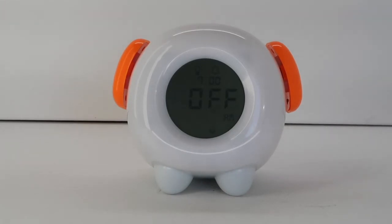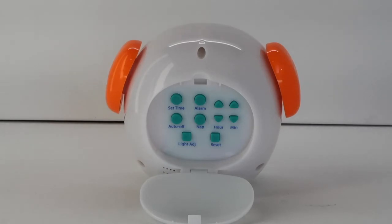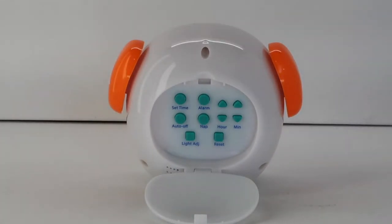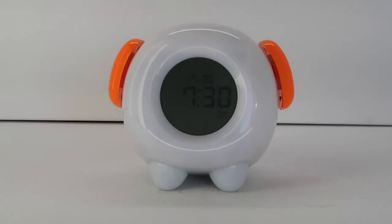Your OK to come out of bed alarm light is now set. If you do not want to set a stay in bed light alarm, press the alarm button one more time and the clock will display the current time, with the OK to come out of bed alarm shown above the current time.